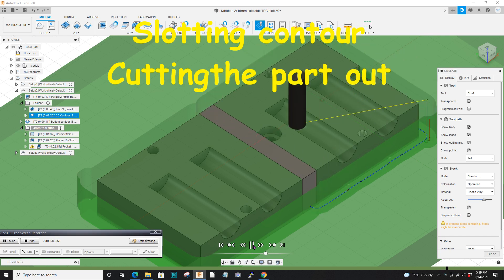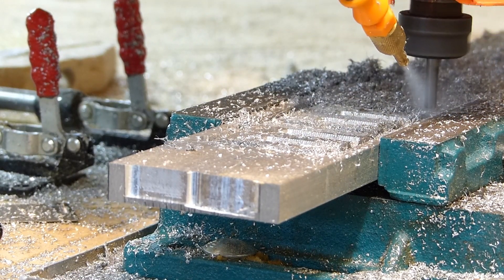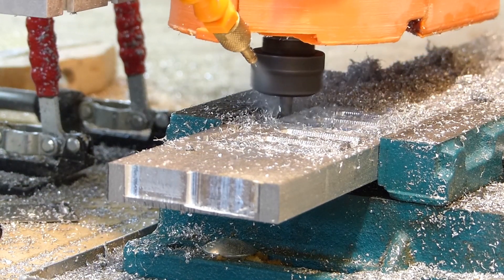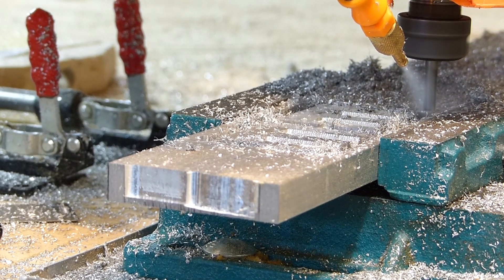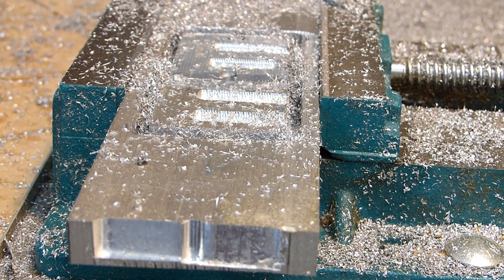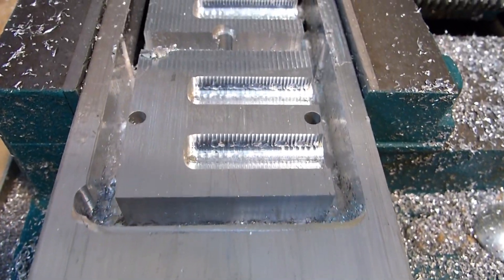Once you have your part shaped, you need to cut it out of the stock. You do a slotting cut, which is a contour around the whole part. That is probably the trickiest thing and where you lose the most parts. Here it is finishing up — it's working on the tabs at the very bottom, and you can see the part floating there. It's cut that one out, so I stop it. I tend to do that so I don't destroy the part. This did not come out exactly as I wanted — I lost a few steps and it is offset ever so slightly.